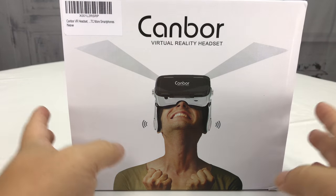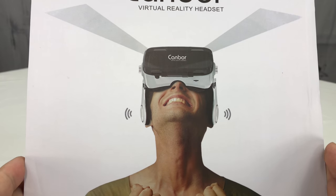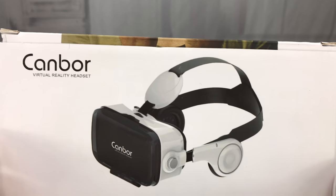What's happening Panda Nation? Peter Von Panda here. I just bought this Kanbar virtual reality headset because it was pretty value-priced and wanted to show it to you.